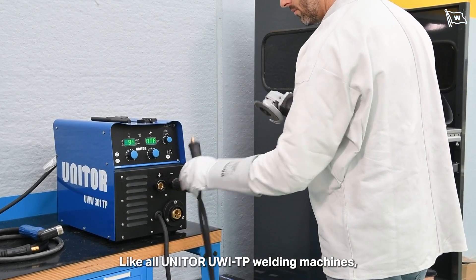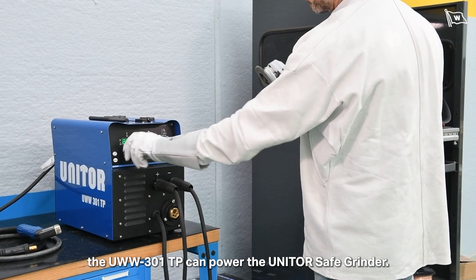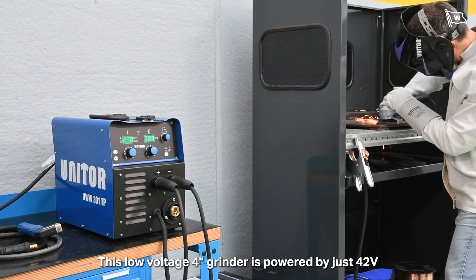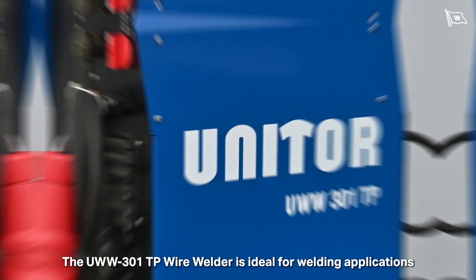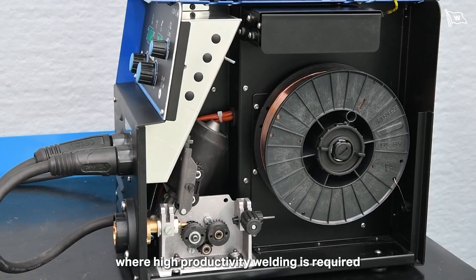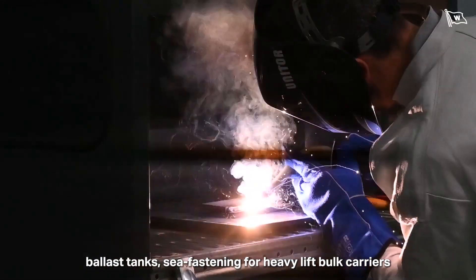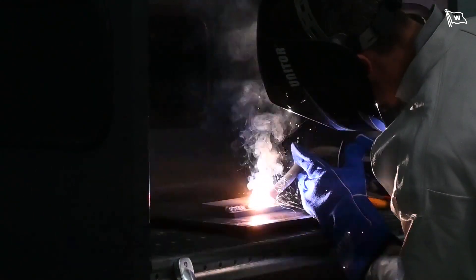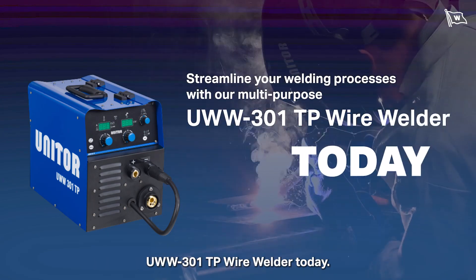Like all Unitor UWI-TP welding machines, the UWW-301TP can power the Unitor safe grinder. This low voltage 4-inch grinder is powered by just 42 volts, making it much safer to use and not requiring a high voltage power cord. The UWW-301TP wire welder is ideal for welding applications where high productivity is required, such as steel renewals for hull plates and stiffeners, ballast tanks, sea-fastening for heavy lift carriers, and other major welding works on board. Streamline your welding processes with the multi-purpose UWW-301TP wire welder today.